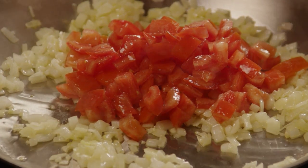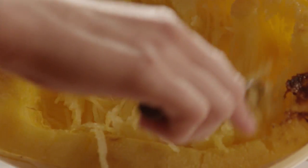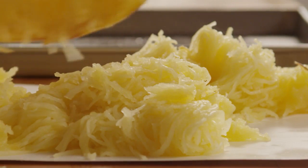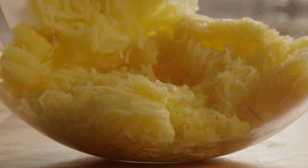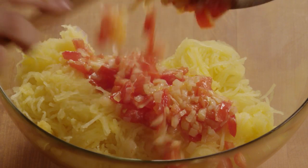Add the minced garlic and sauté it for two to three minutes. Stir in the tomatoes and cook them until they're warmed through. Use a fork to scrape the strands of pulp from the squash and add the squash to a medium bowl. Toss the squash with the tomato mixture.